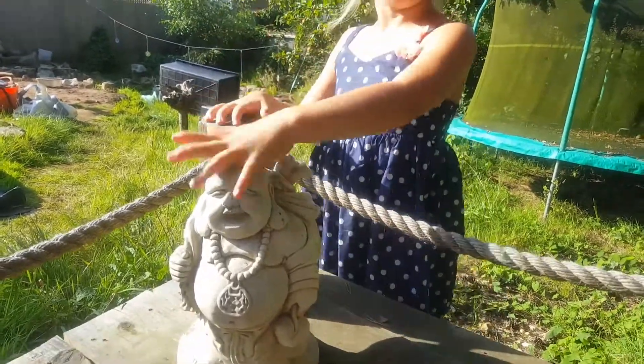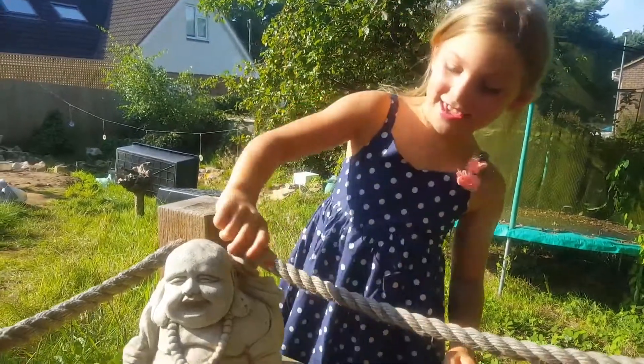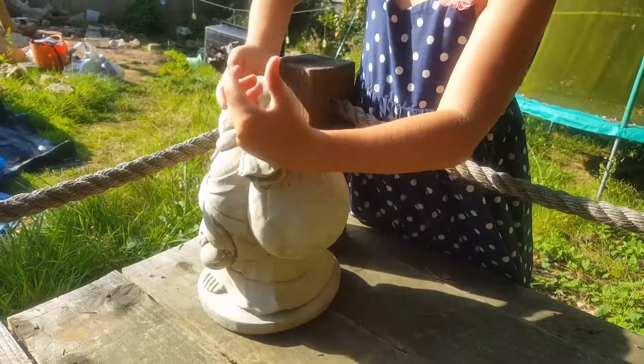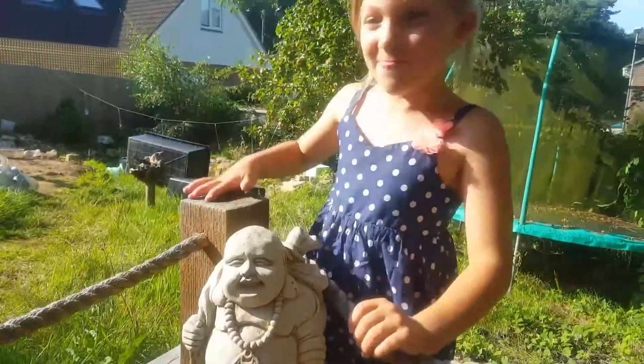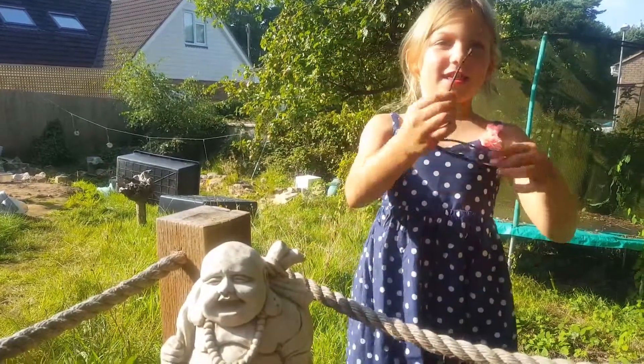Here's Buddha. Is this your new Buddha? Yes, this is my new Buddha and he's carrying money. Very nice. It's a bag. That's a lot of money. He's got a big belly. Yes, he's got a huge belly.